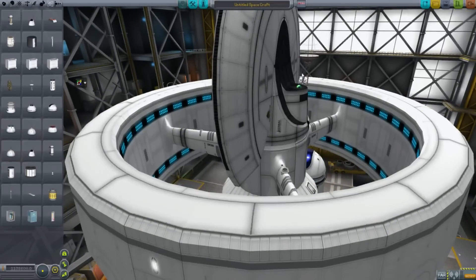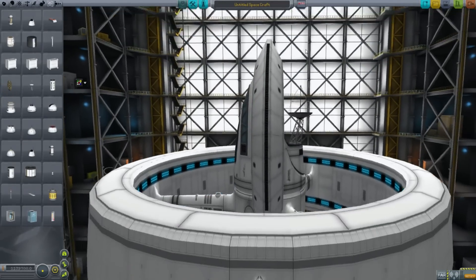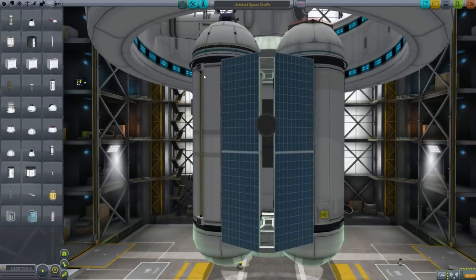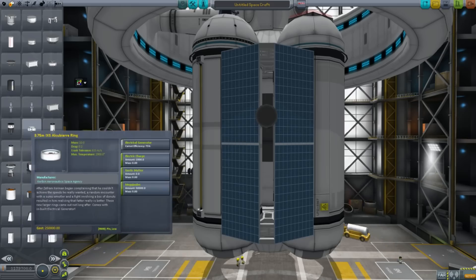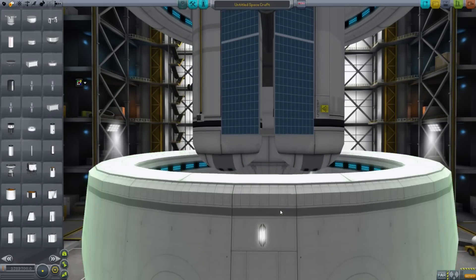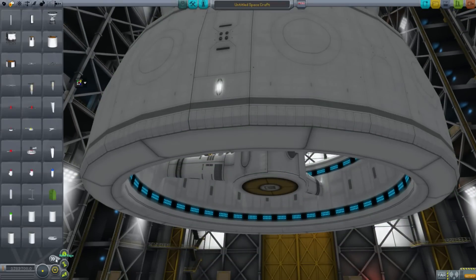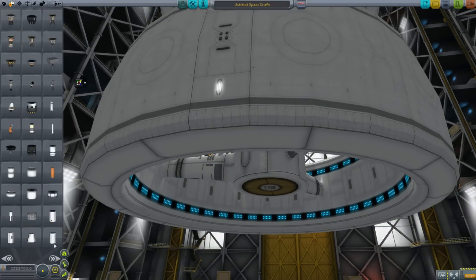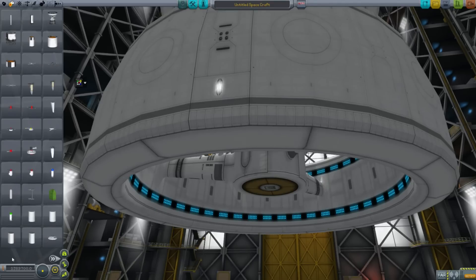The whole warp drive concept is entirely theoretical. It relies on negative energy densities, which have not been observed in nature regardless of how many experiments have been done. Nothing has ever confirmed it beyond anything that couldn't be explained by instrumental noise. But we remain hopeful because, you know, warp drives would be a pretty cool thing to have.